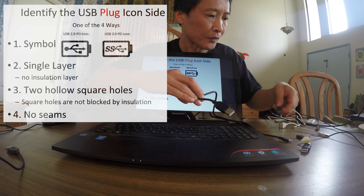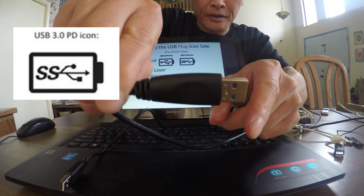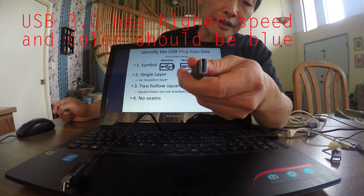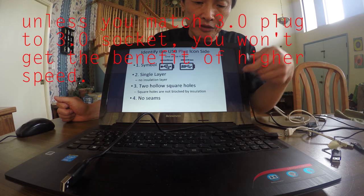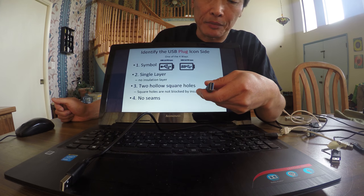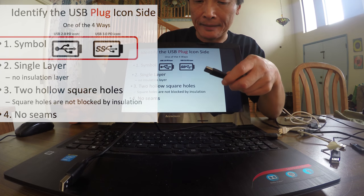Here I have four different ways to identify. The first way is the graphical symbol — I'll show you another symbol, which is this one. This is called USB 3.0, which has higher speed, and look at the color — it's blue. They are interchangeable, but unless you match 3.0 to 3.0, you won't get the benefit of higher speed. Either symbol will identify the icon side.